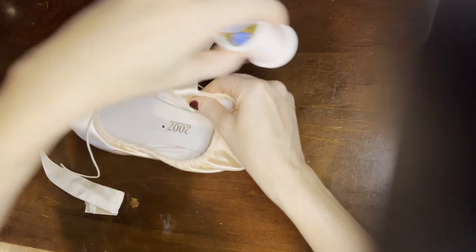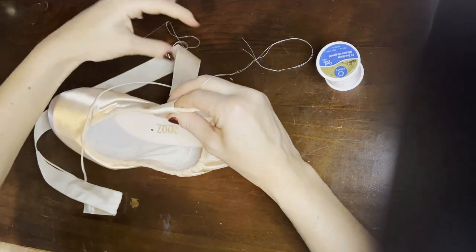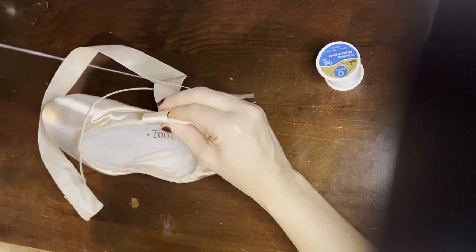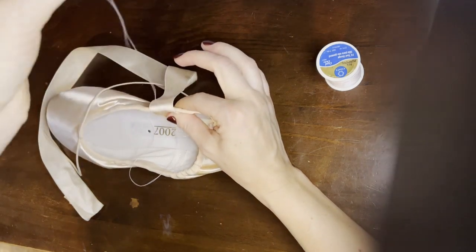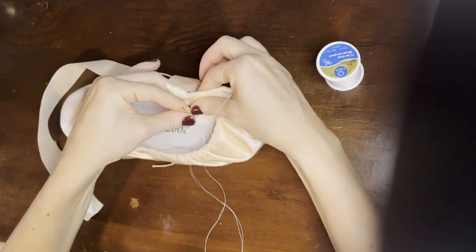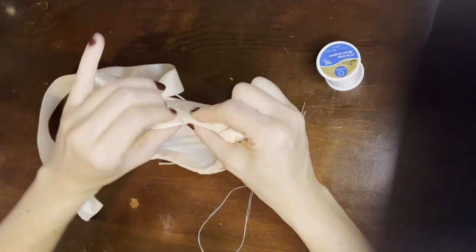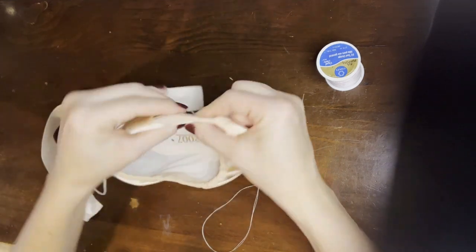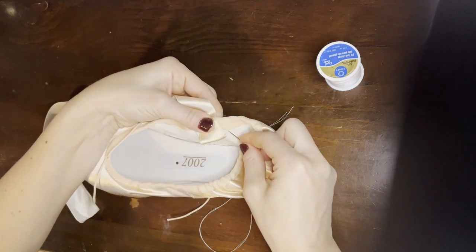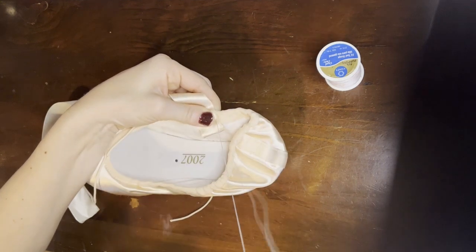Then you're going to grab some thread — I've already threaded my needle. I like to double up the thread so it's nice and thick and knot it on the end. Then you're going to start by sewing it along the top to the casing. I like to start at the bottom of the casing because there's usually a little lip here that's not sewn into the shoe quite as hard.